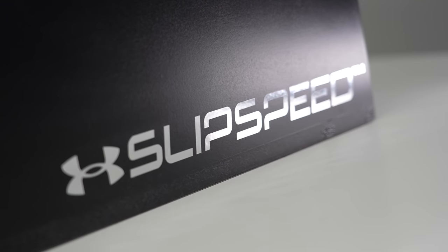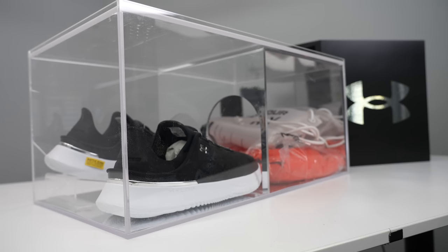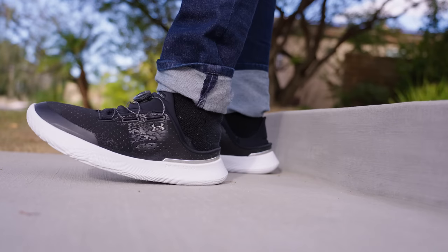This is the UA Slip Speed. It's a brand new shoe from Under Armour, and it has a lot of features that I think you're definitely going to like. They sent me this huge box because I am part of the initial group of people that are helping launch this shoe, so big shout out to Under Armour for sponsoring this video. With them sponsoring this video, that means this is not an actual review, but more of a showcase of what the shoes could do. I'm going to give you some on-feet shots to show you some of the features of the shoe. Let's jump right into it.